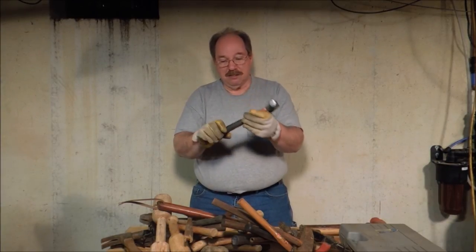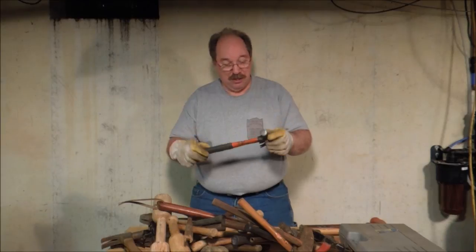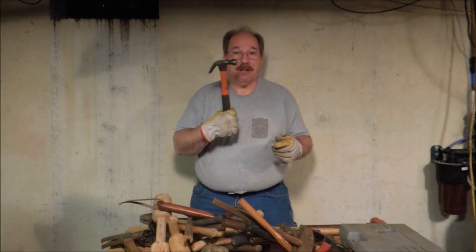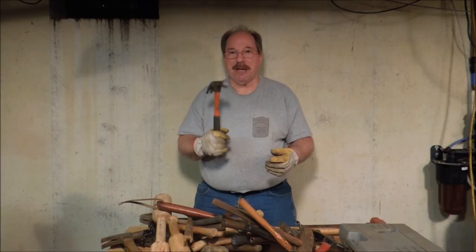It's got a fiberglass handle and rubber grip. I bought this at Sears — it's a Craftsman, but the markings have long since gone. I really like this hammer. I know it's got a fiberglass handle, but the weight just seems to work for me.